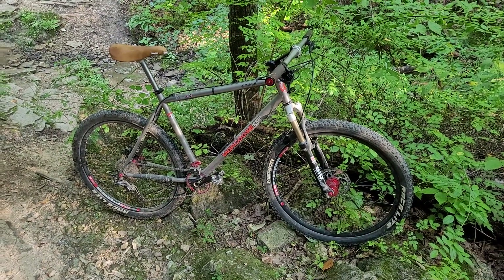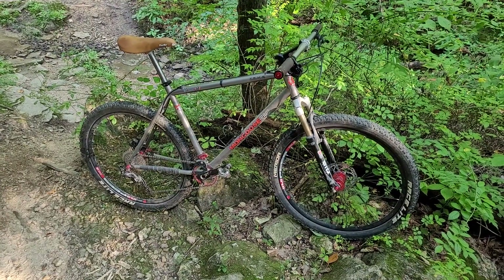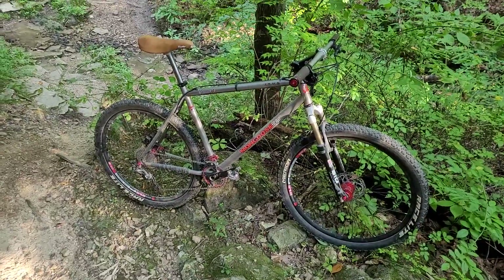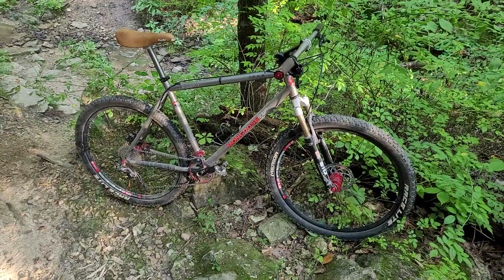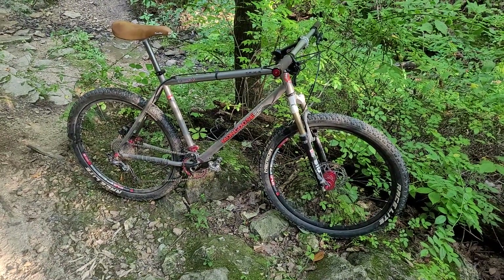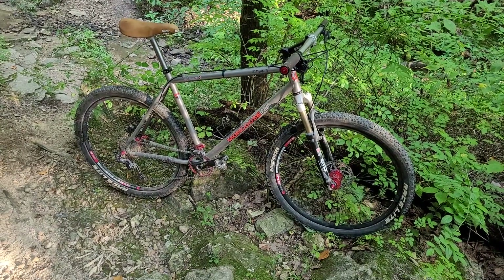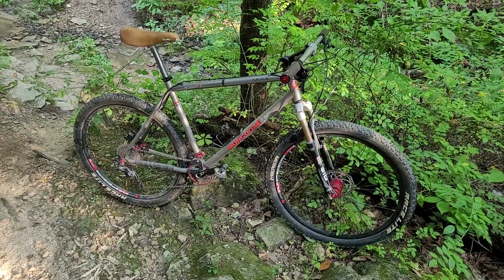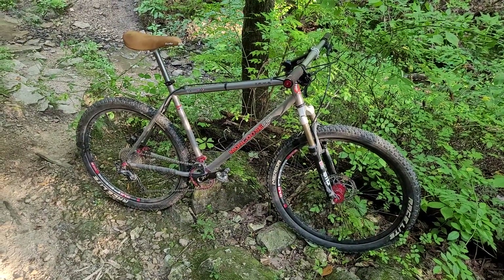Hey, welcome back. I thought I'd just do a quick update on this 27.5 conversion bike. I did a video a few years ago on how to convert from 26s to 27.5s. This is the same frame, these are the same wheels. I've changed things up a little bit, and actually today's my first time riding the bike with this setup.